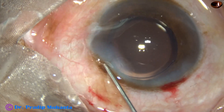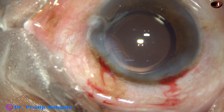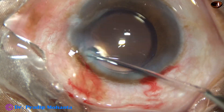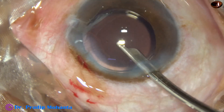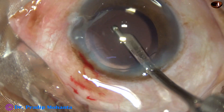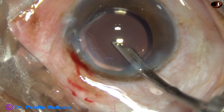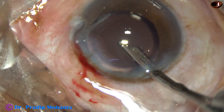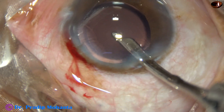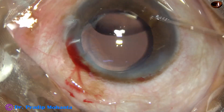A final lavage of the anterior chamber is done with BSS balanced salt solution. After the final lavage, the anterior chamber is formed nicely and the case is concluded.